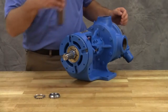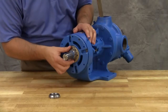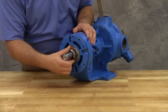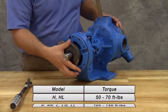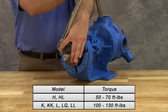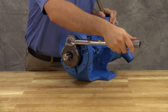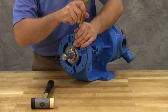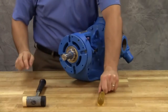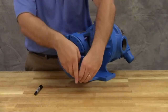Insert a length of hardwood or brass through the port opening between the rotor teeth to keep the shaft from turning. Put the lock washer and lock nut on the shaft. Tighten the lock nut to 50 to 70 foot-pounds of torque for size H and HL pumps, or 100 to 130 foot-pounds of torque for larger pump sizes. Bend one tang of the lock washer into the slot of the lock nut. If the tang doesn't line up with the slot, tighten the lock nut until it does. Failure to tighten the lock nut or engage the lock washer tang could result in early bearing failure and cause damage to the pump.